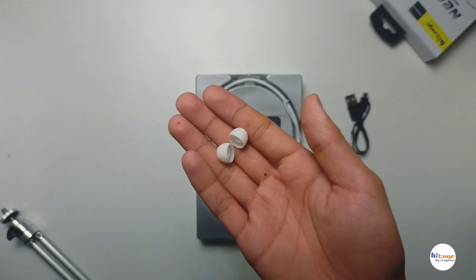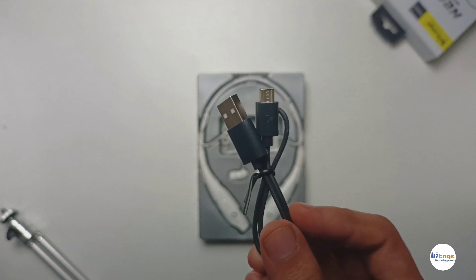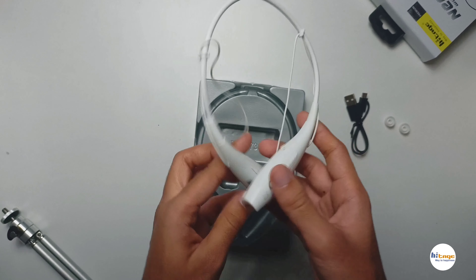Opening up the box, first we get a pair of extra ear tips. Then we have a USB to micro USB charging cable, and lastly we get the neckband itself.